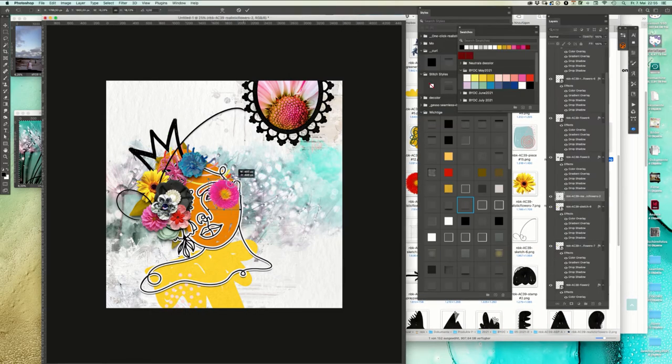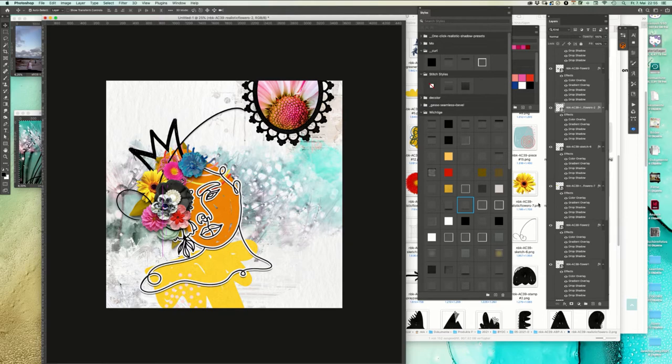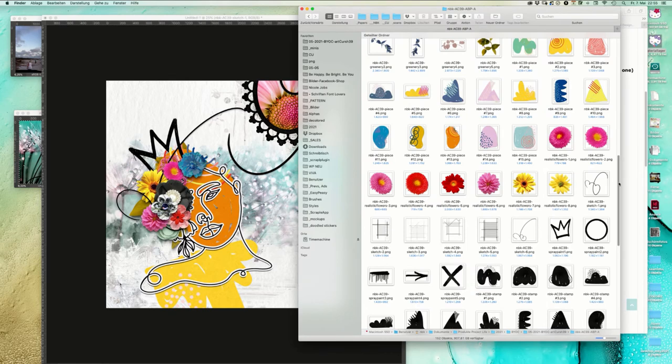I'll place it on top. When I'm concentrating I stop talking! So we have now here a little bit of a connection with this element of the face and the photo on top.